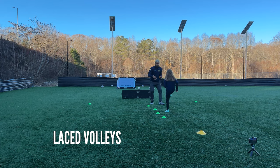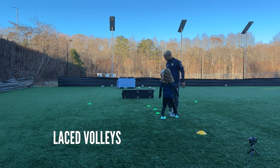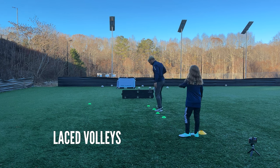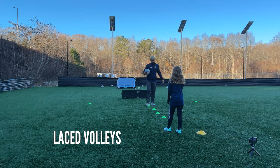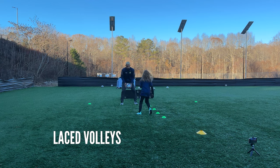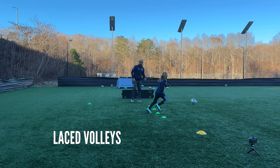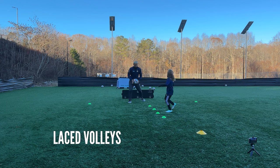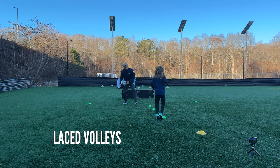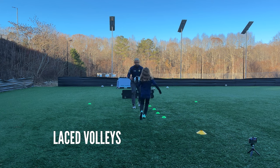Very good, very good, good — last one, that was very good. All right, same thing now we're going to go left foot. This one's usually the hardest for non-lefty people. Ready and go — play, good, remember to go for it, good, very nice. Oh no, go get it — good pass, get back in, go for it, great touch. One more, yes, around the cone.